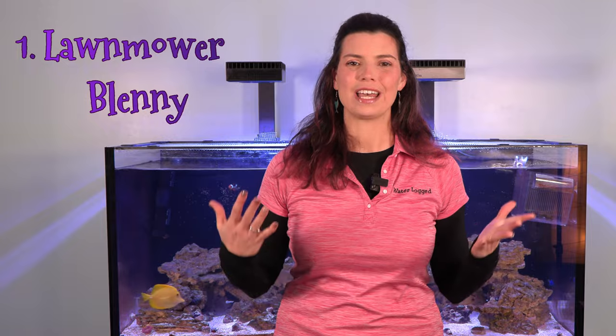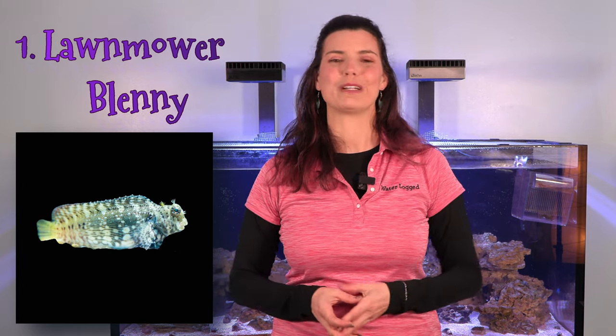The first fish on my list is going to be the lawnmower blenny. Just like you might expect from the name, these guys are going to cruise around your tank and mow down any of that algae in there, helping to keep it looking clean and nice. Not only are they going to help clean your tank, but they'll probably provide a little bit of entertainment along the way, as they are a lot of fun to watch.